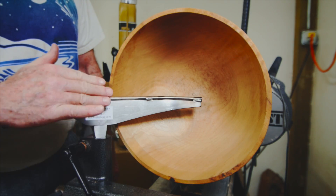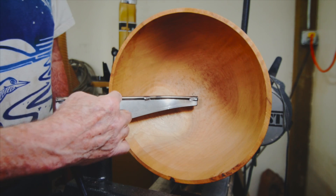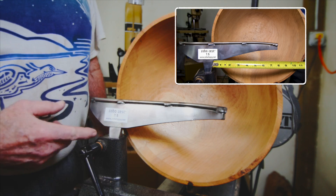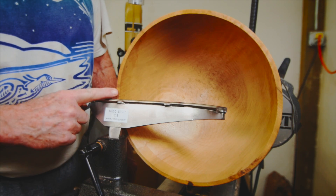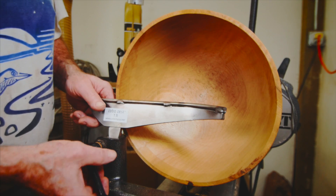With the 15-degree angle, on a 12-inch diameter bowl I can keep the rest in much closer than I could if it were straight up and down. This medium size rest is what I use for most of my family-size bowls — 12 to 14 inches — and I can get fairly deep on them.